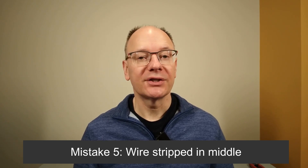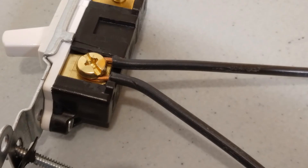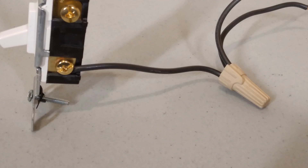Mistake number five is a wire that's stripped in the middle and wrapped around a terminal screw. Sometimes at a light switch, you'll find a line wire that has some insulation stripped off the middle of it and then it's wrapped around the terminal screw. This is done when they want that line wire to continue on to another switch. This is not best practice. What you want to do is to cut that wire, strip the two wires back, then either put the two wires under a plate if your new switch has that feature, or use a pigtail in the back of the box and bring that pigtail wire to the one terminal screw.